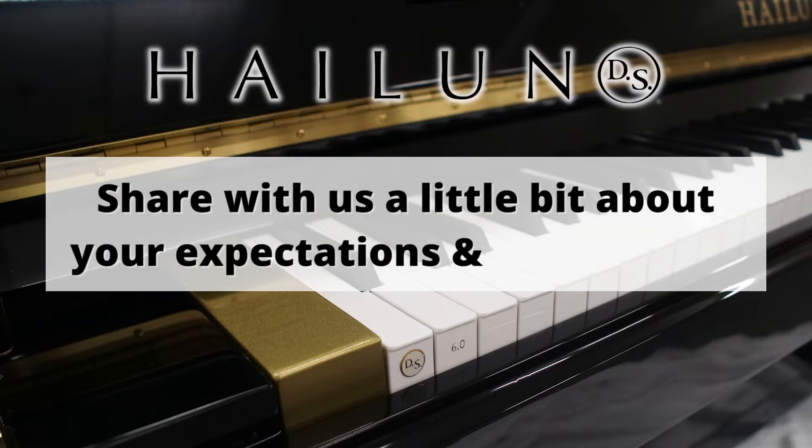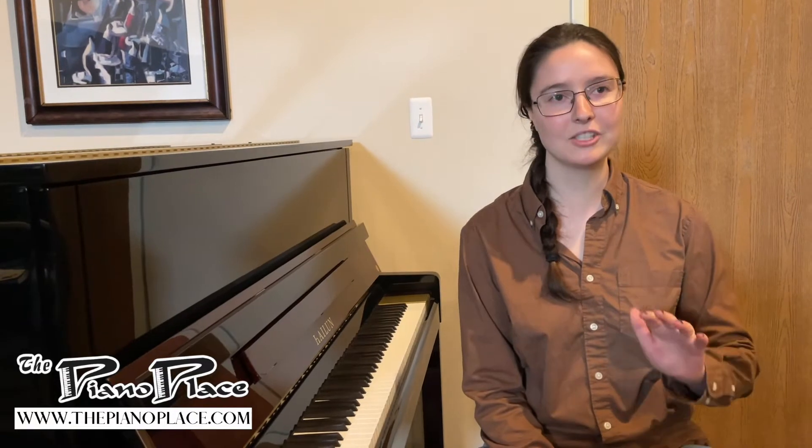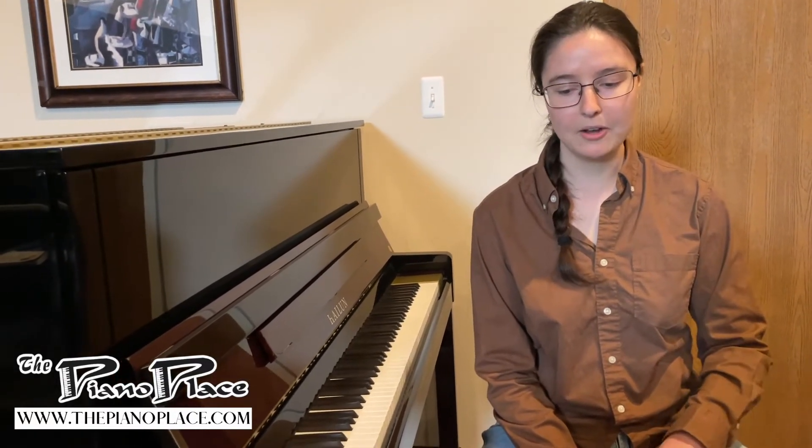I came from Ohio, which is a couple of states away for context, to play this instrument. I had extremely high expectations. I was also very uncertain about it, because for about 10 years or so, I have known that my hands are too small to comfortably play all the pieces that I would really love to be able to play. It's just been a knowledge without a solution that has followed me around ever since.